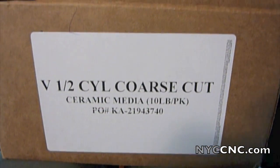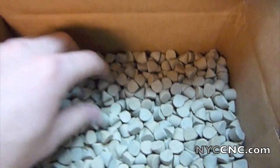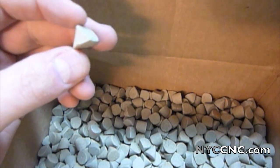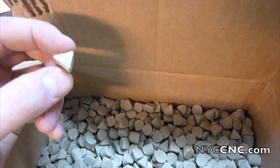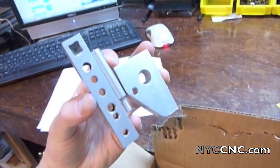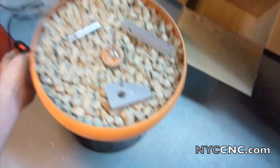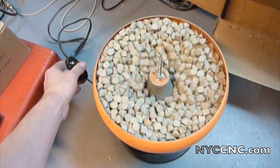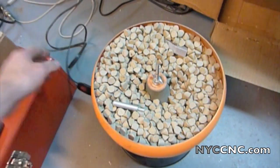Next, we're going to try some coarse-cut half-inch ceramic media that I bought from McMaster. It is much, much more coarse — you can just feel it, it feels like an emery file — and the pieces are bigger too. So there are quite a few differences: the geometry, the coarseness, and the size. That box was 10 pounds of media and was just enough to fill up my tumbler. I'll put the lid on and turn it on.